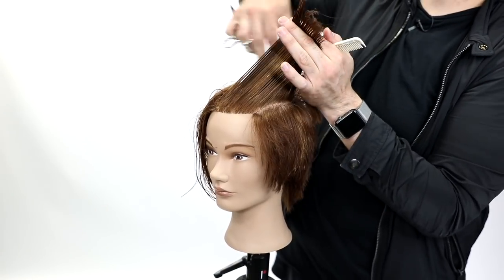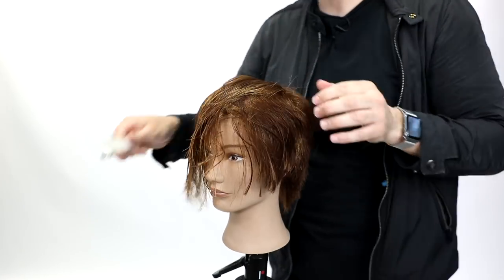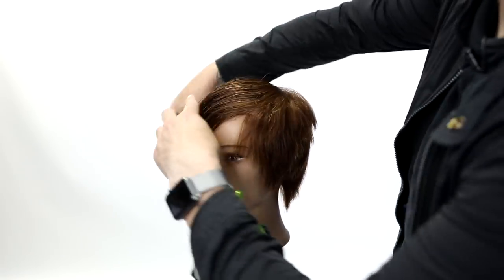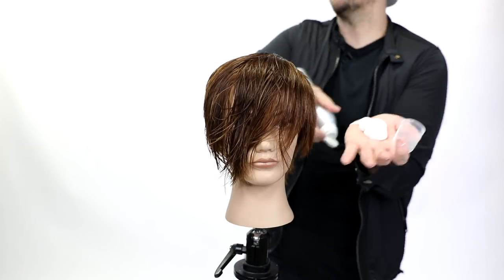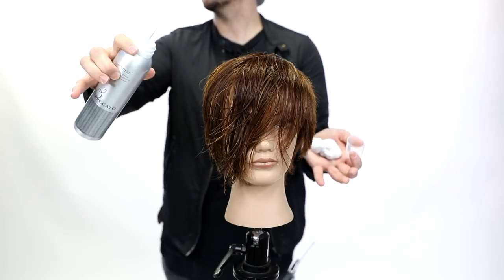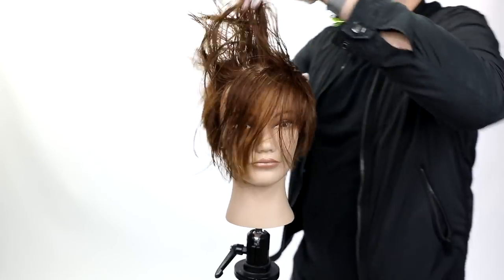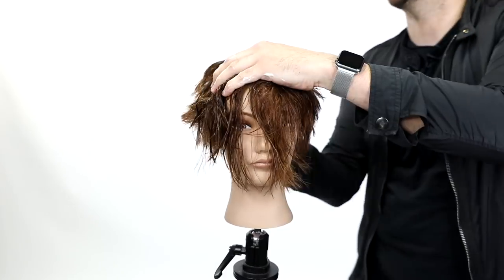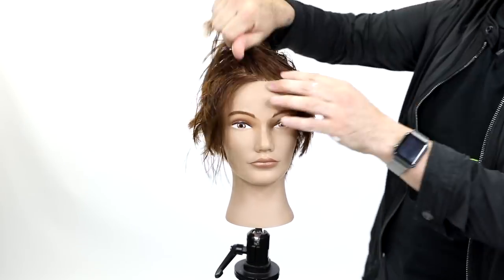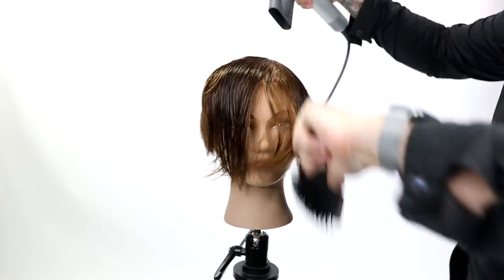I don't want to over-direct all the way back over mid crown — that would leave it way too long in the front. There's already a lot of length up there, but we've got nice short layers working through on top. We're going to use Broccato mousse — a really light mousse with medium hold that's very conditioning. It doesn't make the hair crunchy or hard, so I work that through the head.